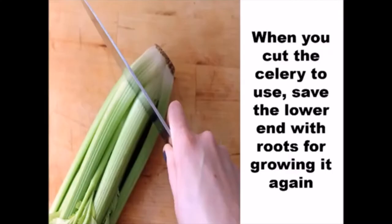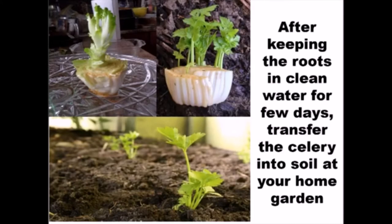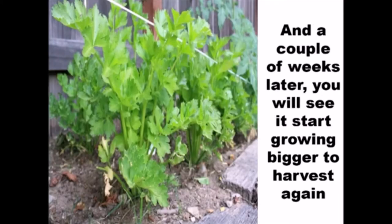When you cut the celery to use, set the lower end with roots for growing it again. After keeping the roots in clean water for a few days, transfer the celery into soil at your home garden. A couple of weeks later, you will see it start growing bigger to harvest again.